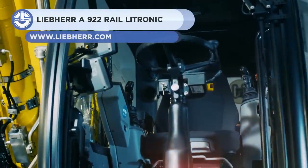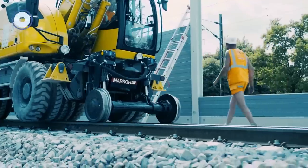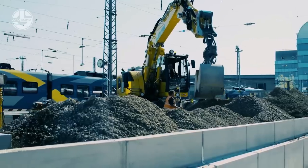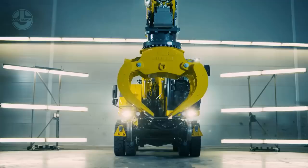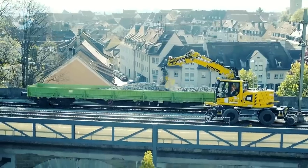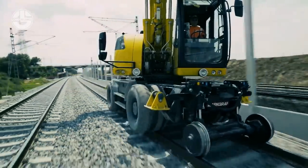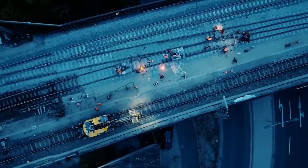A railroad excavator has a hybrid undercarriage by which they travel on both road and railway lines. These are used for handling rails and sleepers. They can shift ballast, earth, or other materials, clear ditches, and many other functions with suitable accessories. The A922 Rail Lightronic is one such example. It is a 23.4-ton railroad excavator with a 163-horsepower engine and delivers higher working speeds and smooth operation. It has a dual-variable pump providing 2x58 GBM for maximum performance. This road-rail machine can be equipped with various undercarriage versions with different track widths and rail wheels.